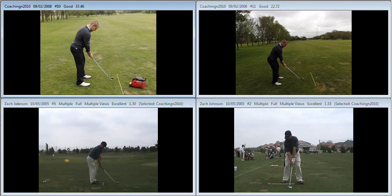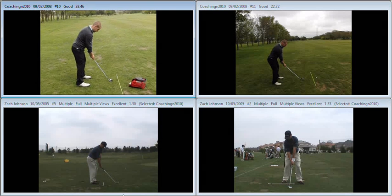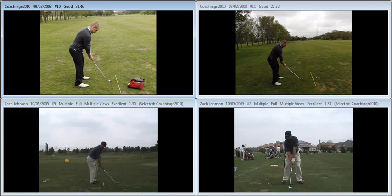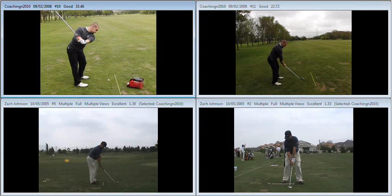First of all, from quite a good setup, the left hand grip is a little bit stronger than orthodox, but very much acceptable. The takeaway is okay, followed by the club getting a little bit too far behind you at that point. You can see there that you're establishing a little bit of a bowed left wrist as you reach waist level. Then as we set the club, you can see there is a lot of bowing in the left wrist.